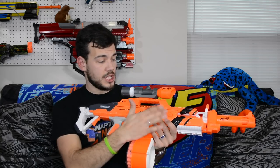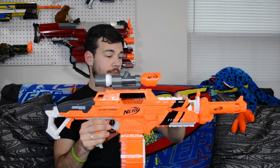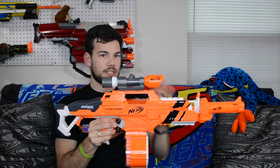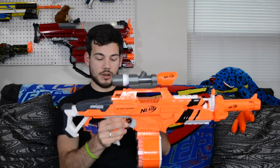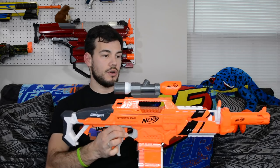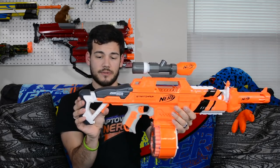The blaster has lots of tactical rails — obviously there's one on top for the scope, then one on each side, one on the bottom, really a lot of places on this blaster to put tactical attachments. It also has a really nice sling point in the back and one under the grip. It has an extendable stock, which is one of my favorite features, and it extends all the way out — very comfortable, very nice. And the white and gray color scheme looks awesome.